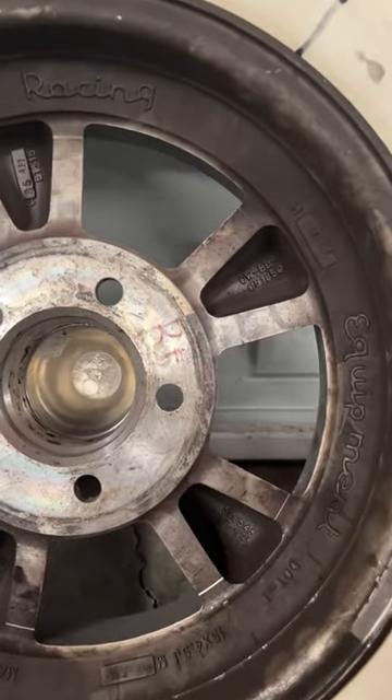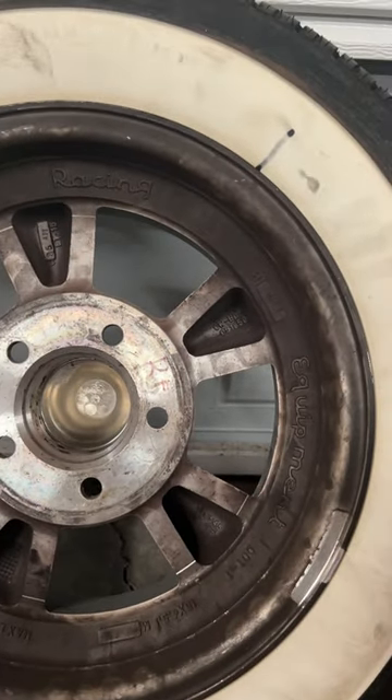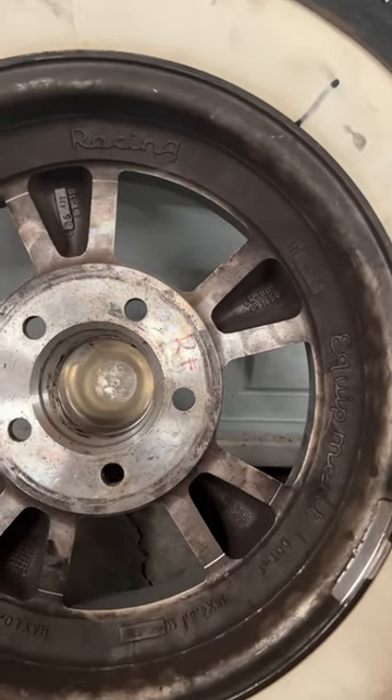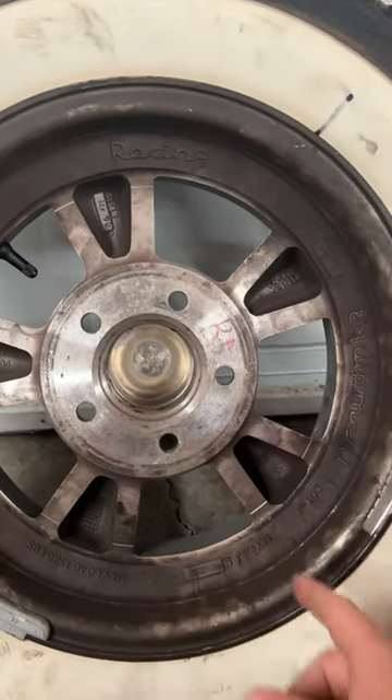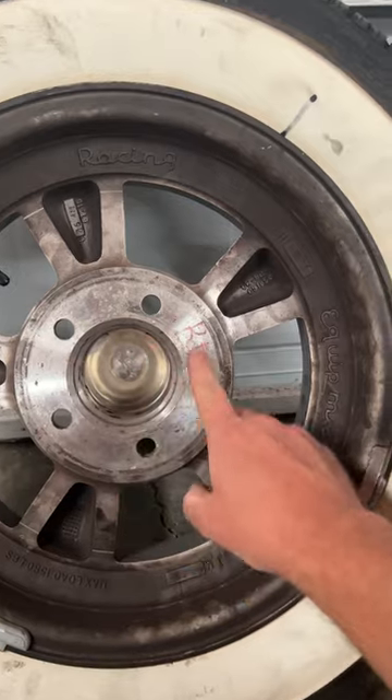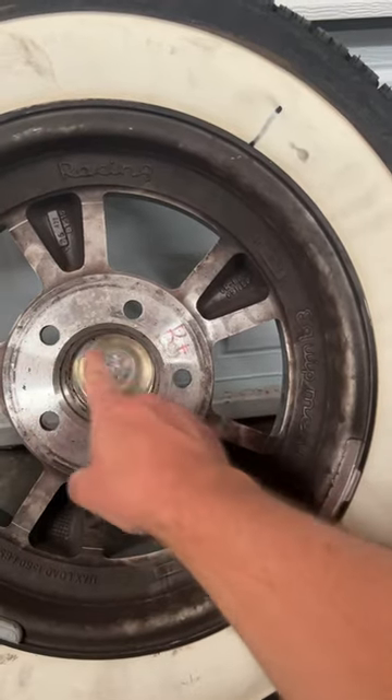Fords are five on four and a half. Big stuff might be five on five inches or five on five and a half inches. So you definitely want to always measure — like if you're looking at a set of wheels at a swap meet, you've got to measure them. Don't take somebody's word for it. Put a measuring tape on it.